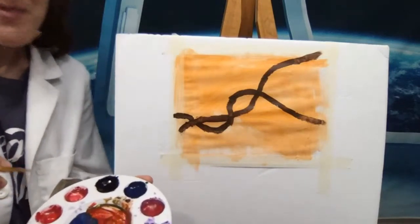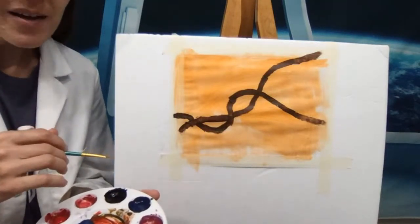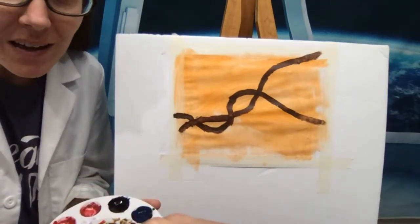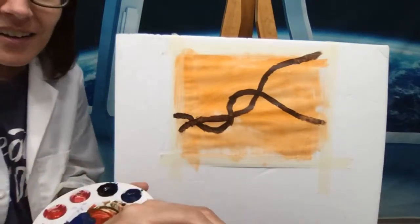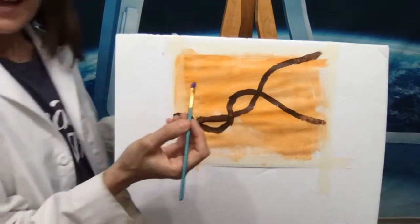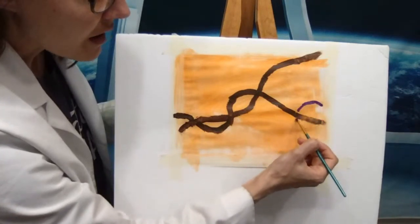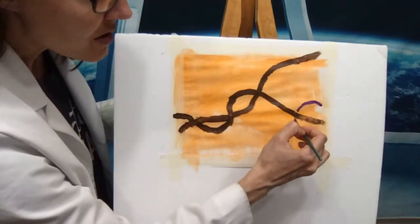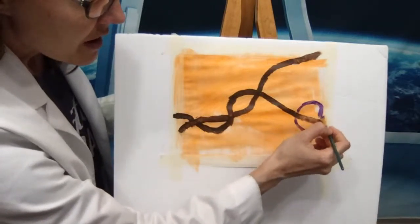Hayden asks why I'm called Science Mom — it's because I volunteered to do science experiments for my son's class. My name had been Andrew's mom, but then I was doing science, and so the class changed it to Science Mom. Several people in chat voted for purple, so we will go with purple. Here is our big enzyme that is going to be reading our DNA — I'm going to start over here and just make a nice circle, reminding myself where the enzyme is going to go, and we'll finish it a little bit later.